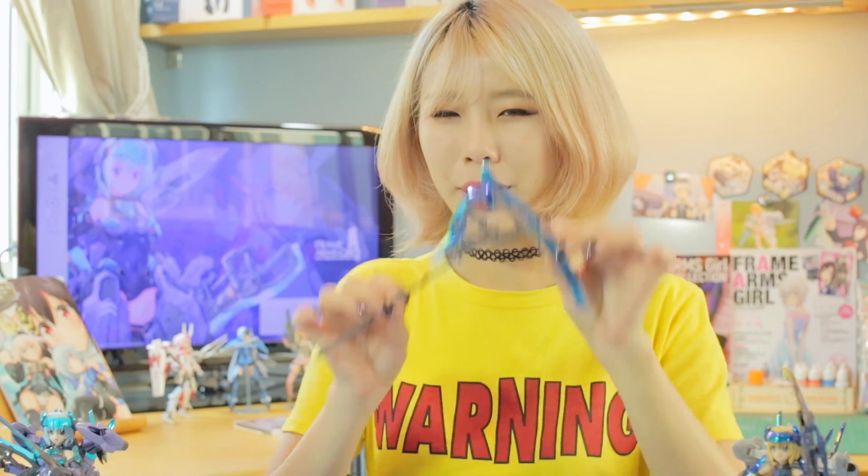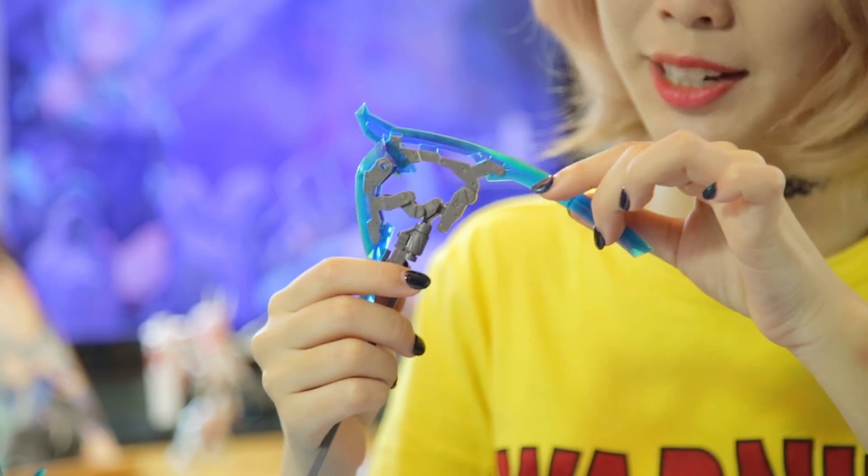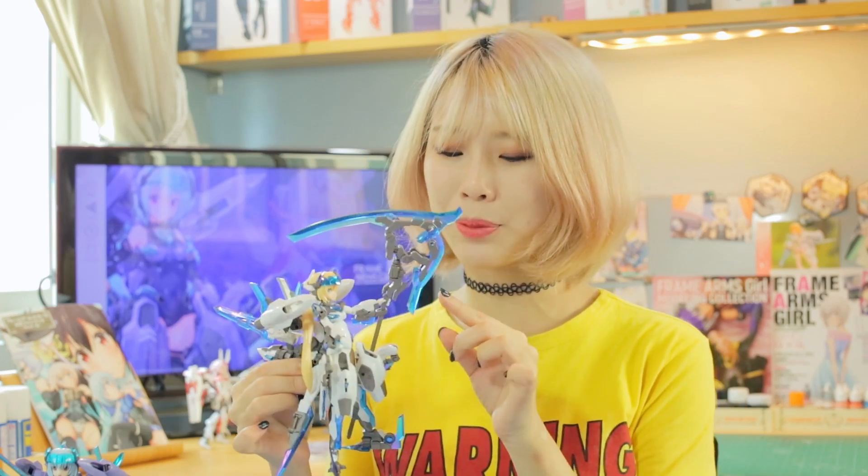Her main weapon, the Barrel Smasher, has been replicated in painstaking detail. You can adjust her huge blades in almost any position. To compensate for the weight of this huge weapon, a new forearm part has been added, making it a breeze to pose the ATTA with the Barrel Smasher.